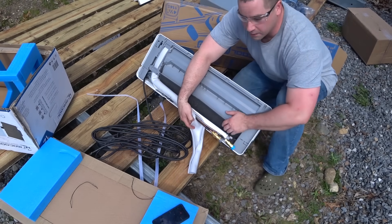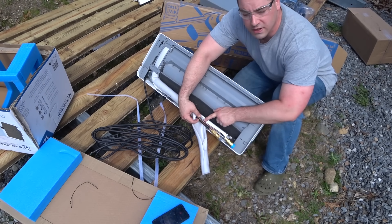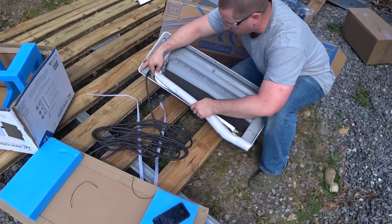I was pleasantly surprised when I pulled this back — it looks like the copper refrigerant lines are wrapped in a steel spring to keep you from kinking them. They really did think this through as far as the DIY experience goes.